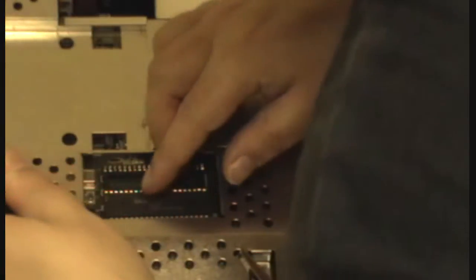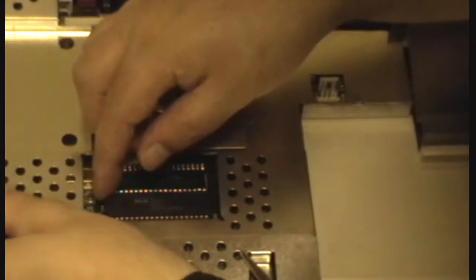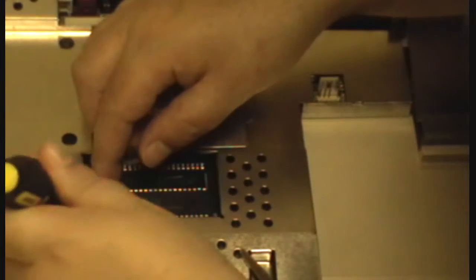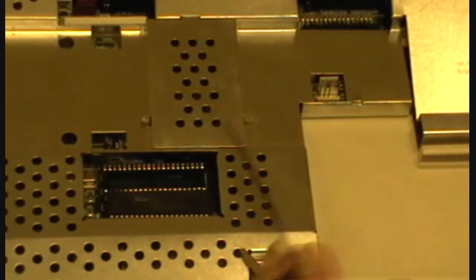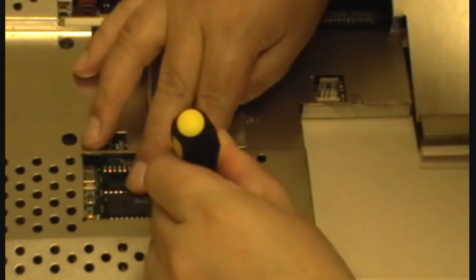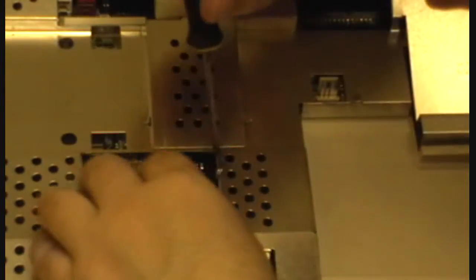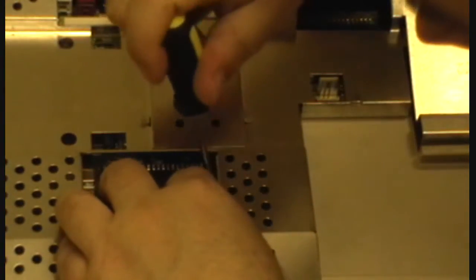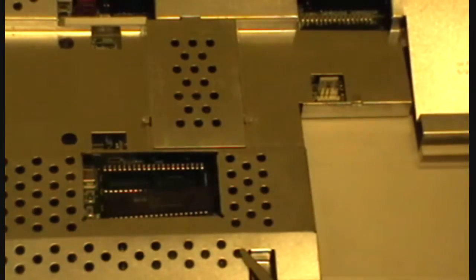Now for the second one. Pry it gently. Get underneath it and gently coax it out. Use that tool for that end and this one for this end because you need more leverage on this side — the chip sits over more on this side, so you've got a bit more leverage here. But on that side because it's not so flush, you need to get inside and under it. This tool is better for that.